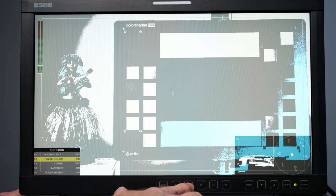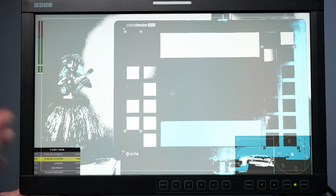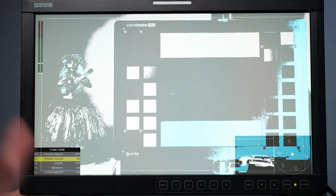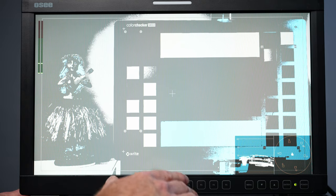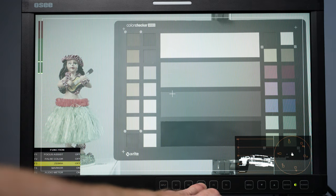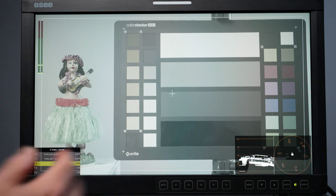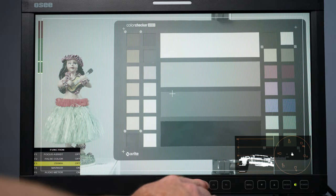Function button two I've assigned to false color. You can see some false color now. The false color this monitor uses might be different from what you have in your camera, so be aware of the differences. There's nothing peaking here, but if there was, you can set the zebras to whatever you'd like, just like some cameras have zebra settings. I'm going to toggle that off.